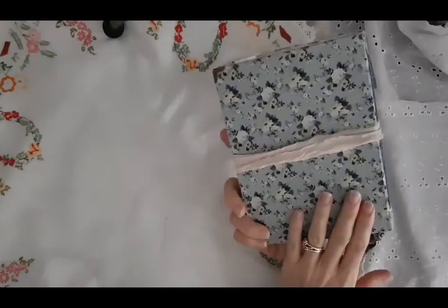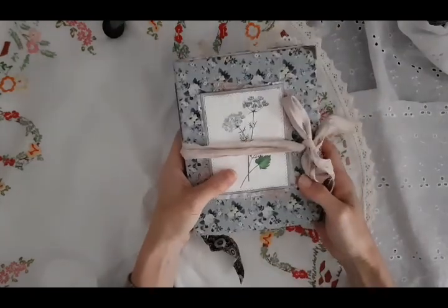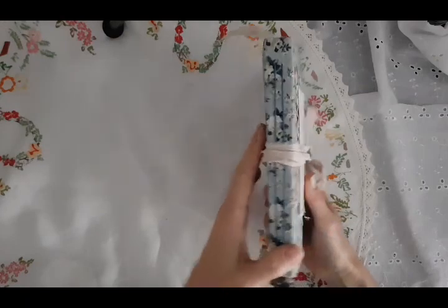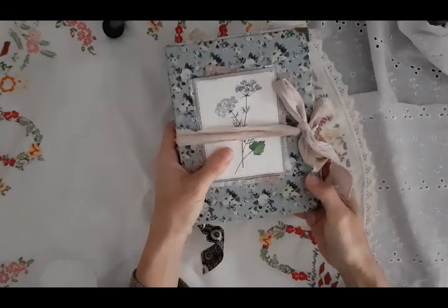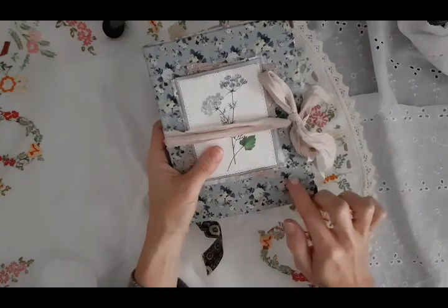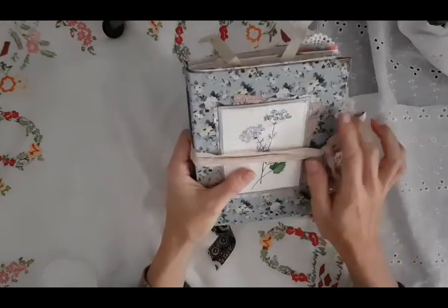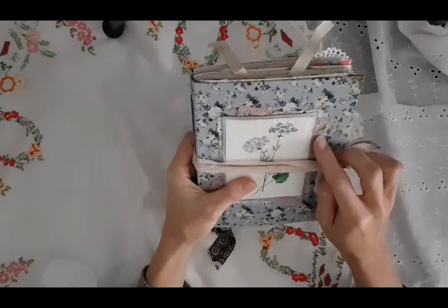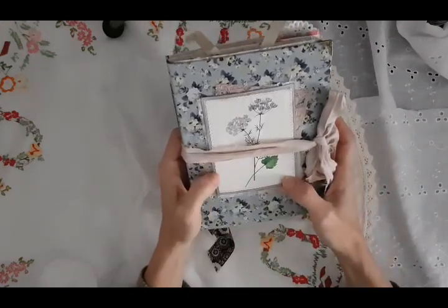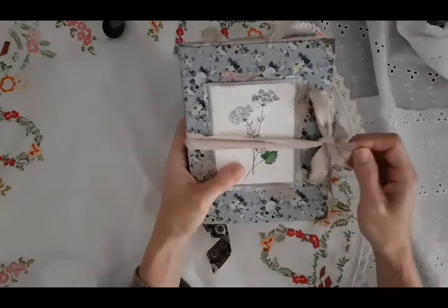I have made this hardcover journal. Her name is Rebecca and she measures 19 by 15 centimetres and she has a 2.5 centimetre spine. She's got two signatures. She's covered in this beautiful sort of blue rosy fabric which has got a little bit of a pale lemon yellow tinge to it as well, and she's got metal corners. I've just done some collaging on the cover with some vintage antique lace with a bit of white eyelet fabric behind it, and then this beautiful vintage book page image which I've stitched onto some cardstock. It's just got some binding to tie it closed.